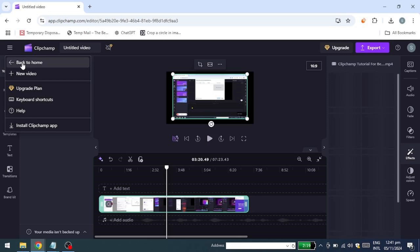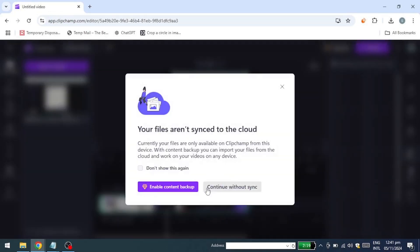At this point, you'll see a message saying your files aren't synced to the cloud. This means your project is saved and can be accessed on this device, but it won't be available if you log in from another computer, even with the same account.